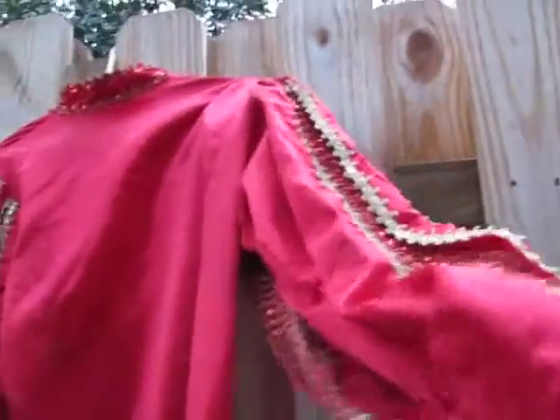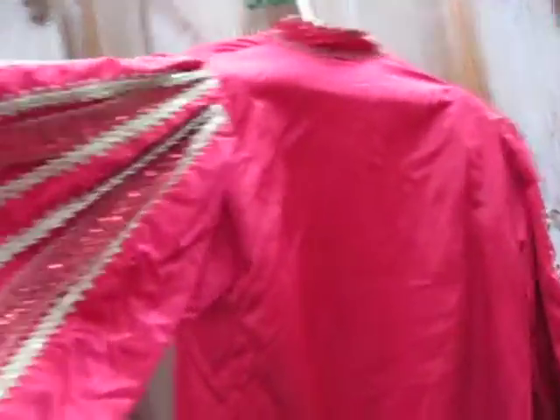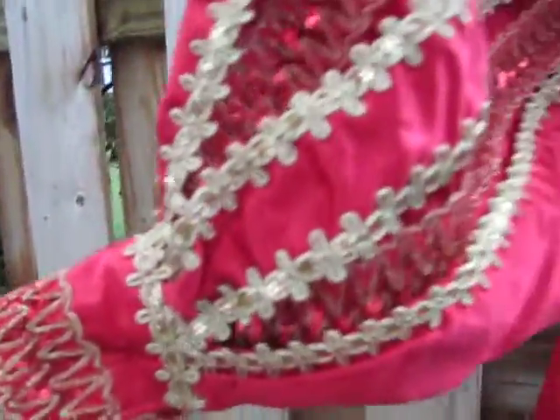Here's an amazing vintage satin costume, or part of a costume I guess, because it's got all these elaborate peplum sleeves. I think you could wear it as a pirate or as a king.